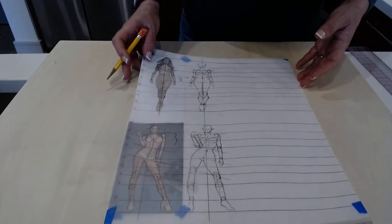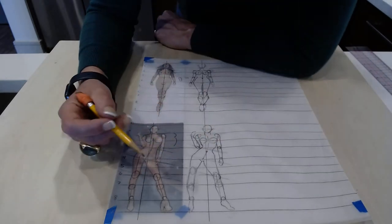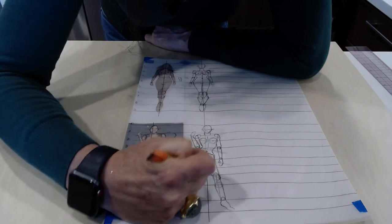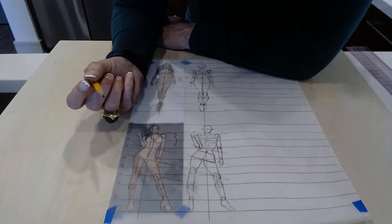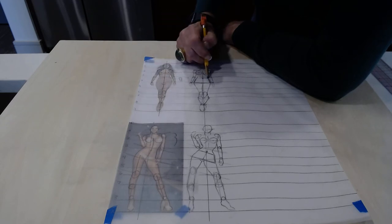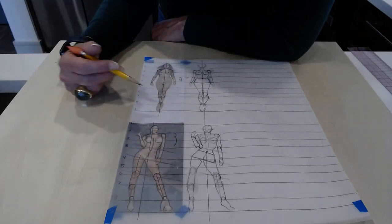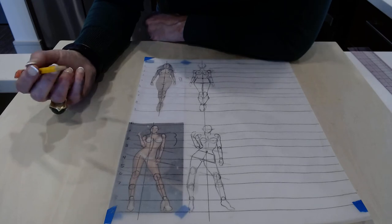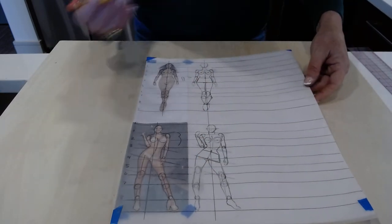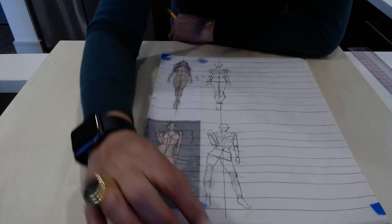At this point let's get our 9 by 12 inch marker paper. We're going to take these sketches and stretch them out to make two beautiful croquis women. Go ahead and finish up and come back to me.